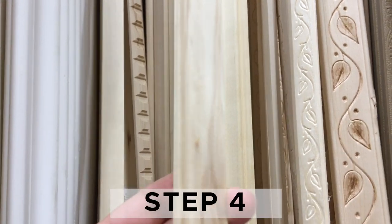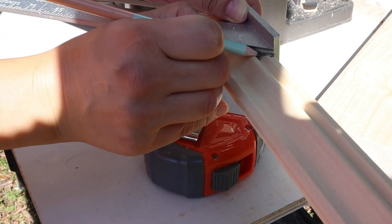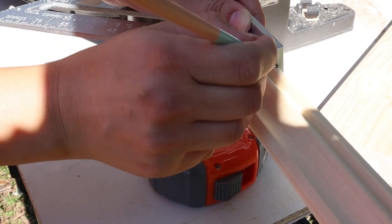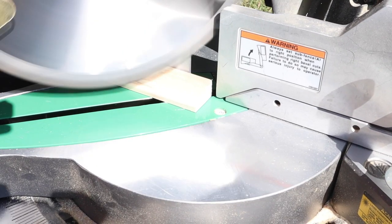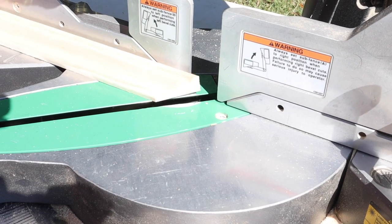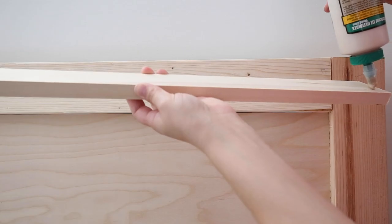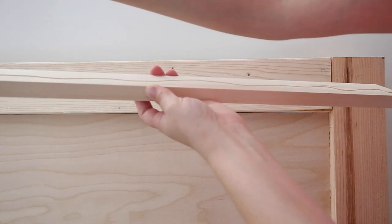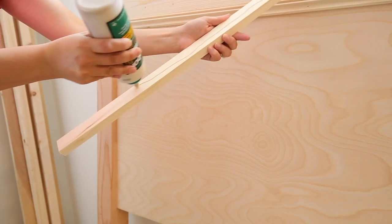Now it's time to add the trim to the headboard. Measure the inside of the headboard along the plywood and cut your trim to size. You're going to need to make the long cut from the trim with 45 degree angle cuts on each side. And from the two short pieces for the sides, you're going to need to make one 45 degree angle cut on one end and a straight 90 degree cut on the other end. Install the molding along the inside edges of the headboard with wood glue and one and a quarter inch brad nails and a brad nailer.